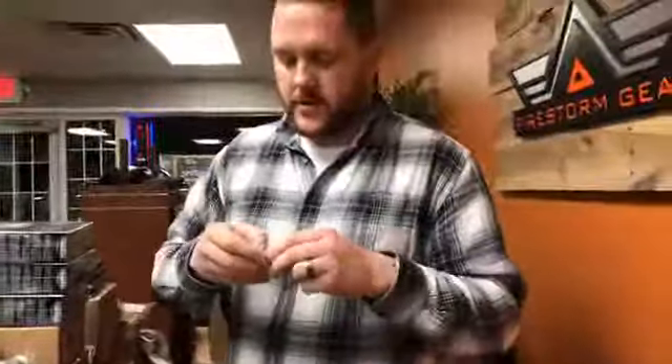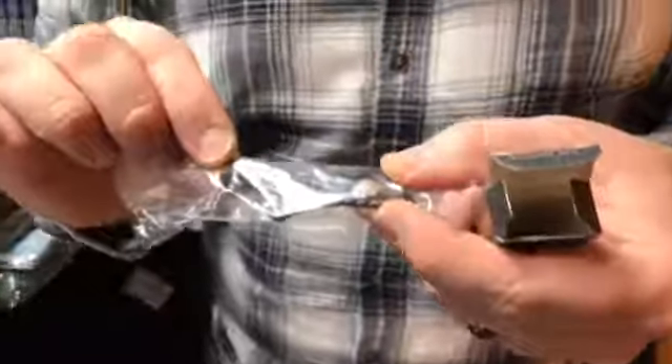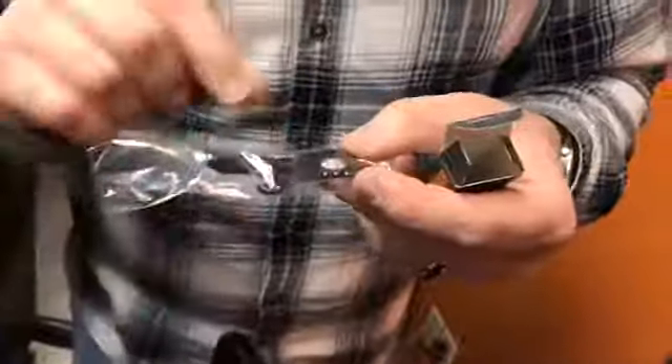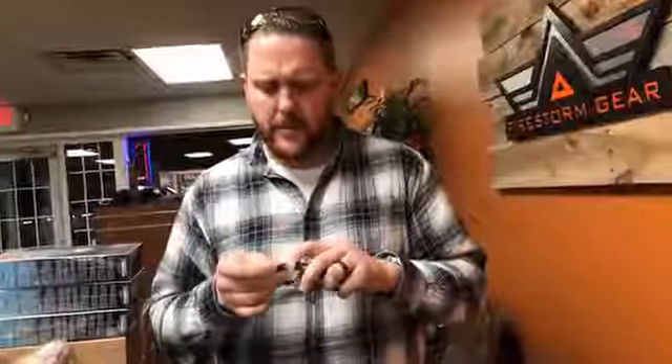We also got something new from Gerber — this is called the Shard Tool. The Shard Tool is a nice little tool that you can put on your keychain. It's got a pry bar on it, a nail puller, a can opener, and a number of other features. It's a one-piece tool but a multi-function tool. We've had a number of people come in who've had these on their keychains and really like them, so I thought it'd be nice for us to carry these. Very nice, very low cost — really cool Gerber product.